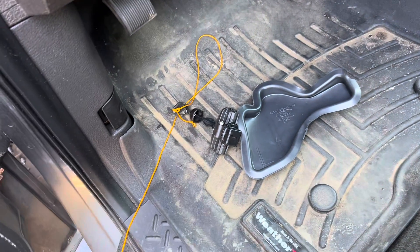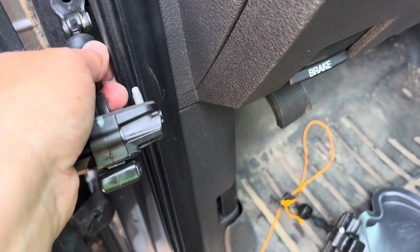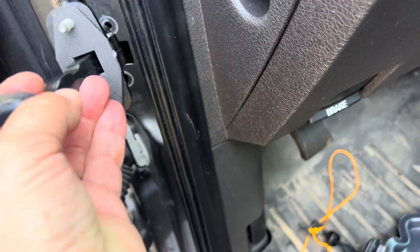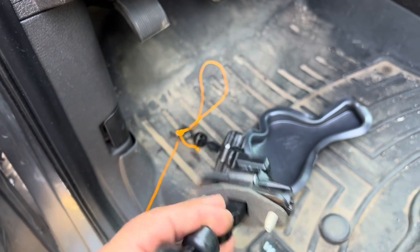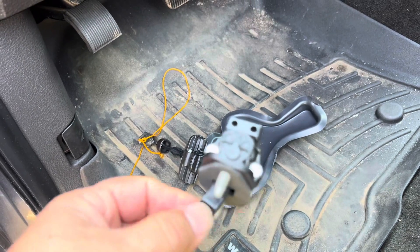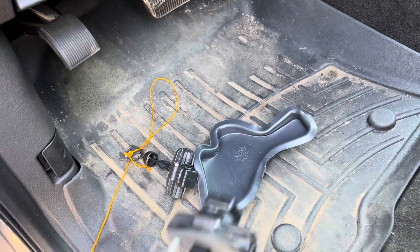Go ahead and fish the door check in through the access hole. In case you drop it, you can pull your string to pull it back up. Once you push it through there, you can pull your string and it'll help you align it and reinstall. The passenger side is going to be exactly the same thing. It is a little bit harder on the passenger side because of the fuse box inside, but it's completely doable — very, very easy.